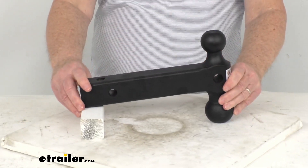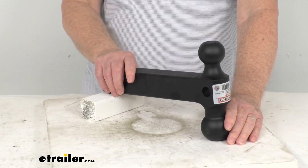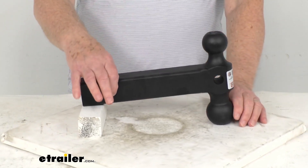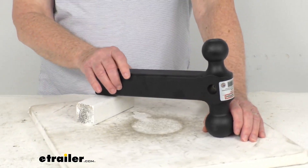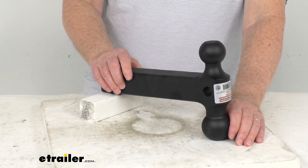This is a durable steel construction. They use a zinc primer first and then an epoxy powder coat on it to resist corrosion. The hitch pin hole right here is 5/8ths of an inch diameter. It does not come with a hitch pin and clip or a hitch lock — those we do sell separately on our website if you need one.